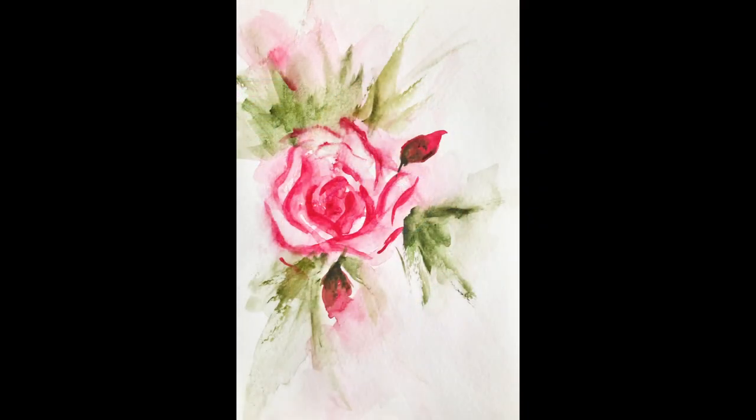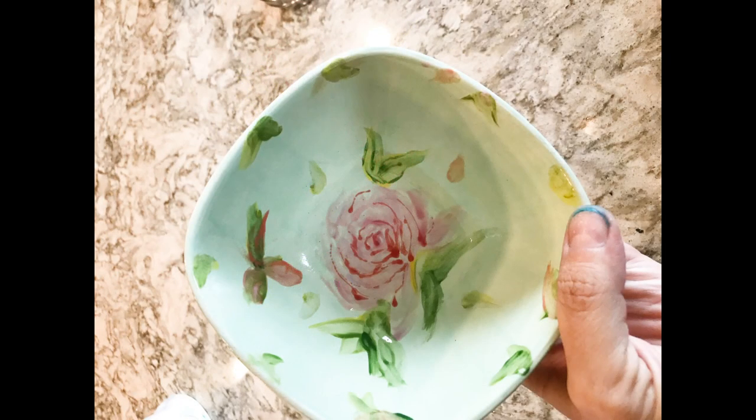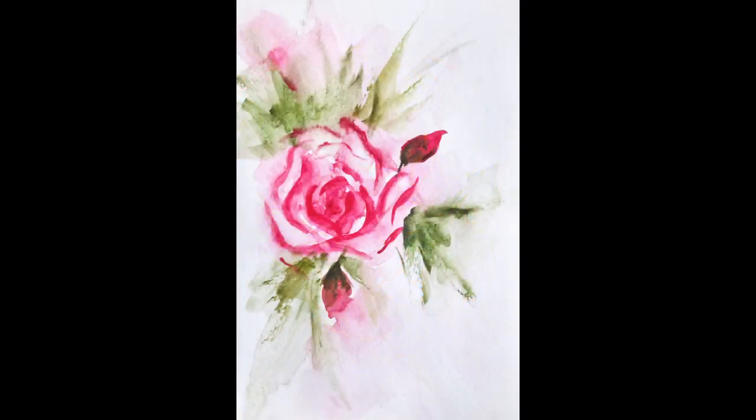The next one is Thursday afternoon, and it is a watercolor rose painting. This one will help you a lot if any of you have seen the pottery that I have painted with my flowers on it — I will be doing some classes on that in the future, and this class will definitely help you get prepared for that. If that is something you are thinking about doing, I would highly recommend you take this class. It is for beginners, but watercolor is a little bit tricky — it would help if you have painted a flower or two before.